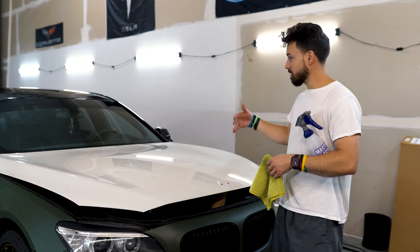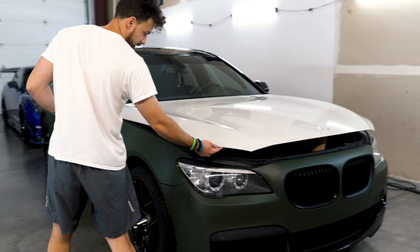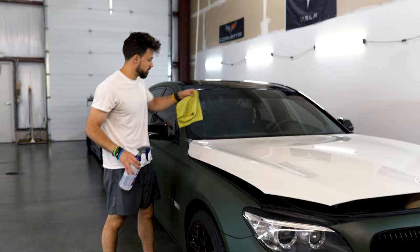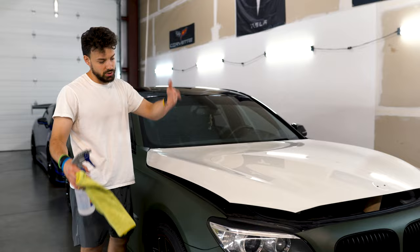Basically what you want to do when you bring the car in is wash it, then take some isopropyl alcohol, spray it on the hood, and wipe it with a microfiber towel. Make sure you get all the edges — everything underneath, all around, make sure you get the back. Another big thing: make sure you clean the windshield area. If there's dust or debris up here when you lay the vinyl it could get sucked up and you'll have contaminants in that area.